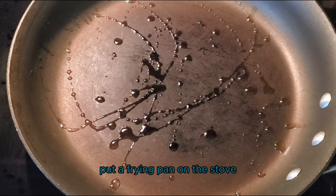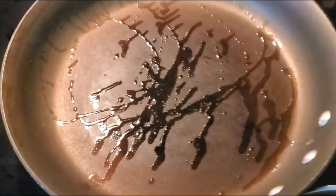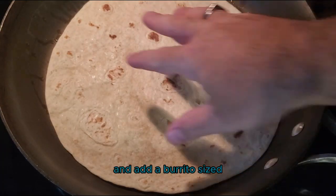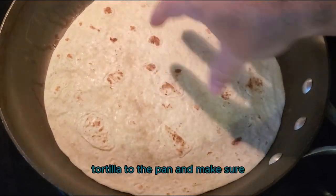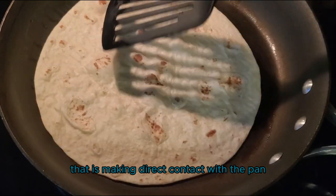First thing we're going to do is put a frying pan on the stove over medium-high heat. Add some oil to the pan in order to prevent the quesadilla from sticking. Then add a burrito-sized tortilla to the pan and make sure that it is making direct contact with the pan.